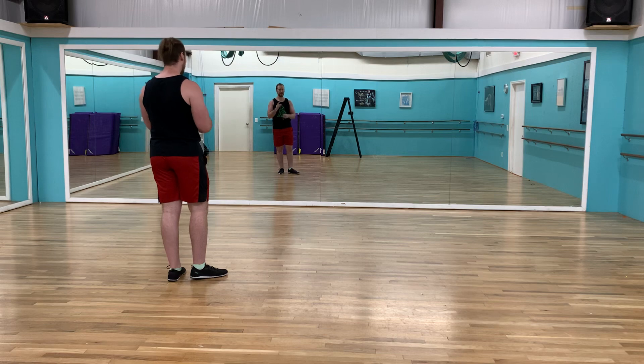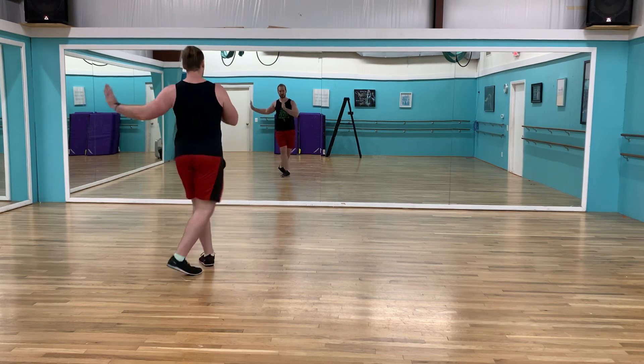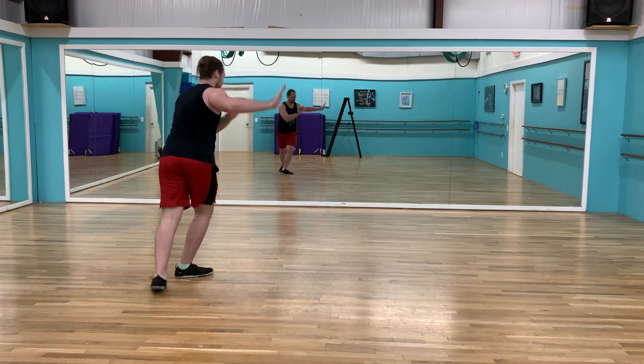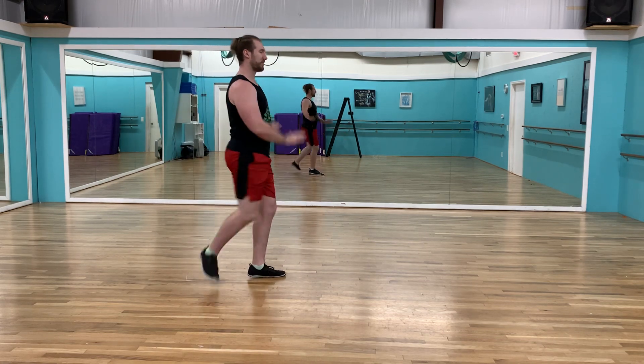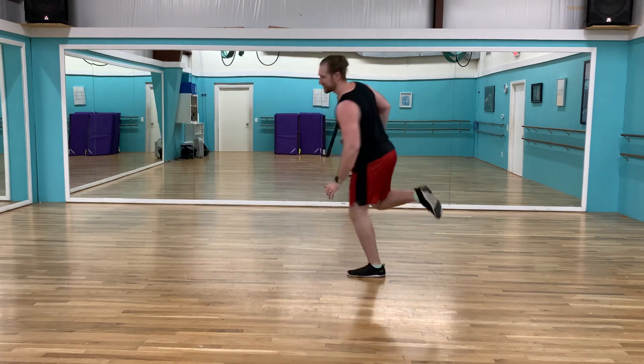Jamison comes in, jump, and Jamison only. Three, four — everybody. Two, three, four, turn. One, two — start here. One, two, three, four. A rock, step, kick, and kick, and turn.